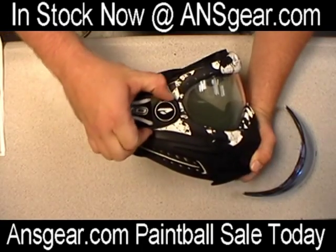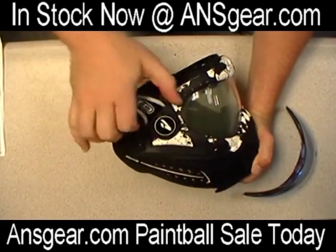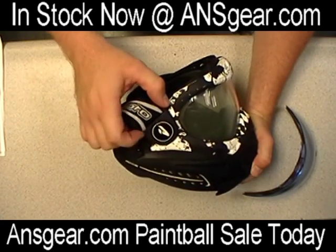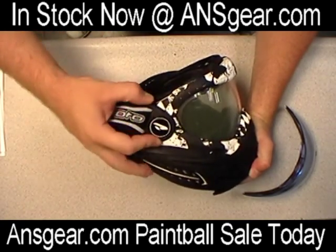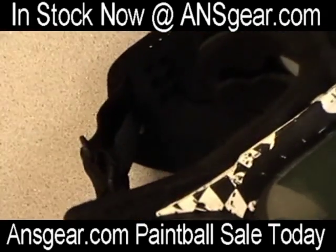First thing we want to do is we're going to rotate this hinge. This hinge is going to rotate up like that and that's going to unlock the inside here. I'm going to try to zoom in here so you guys can see what part I'm actually talking about.